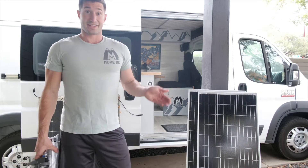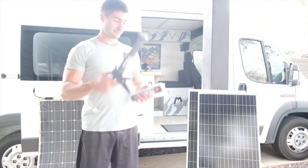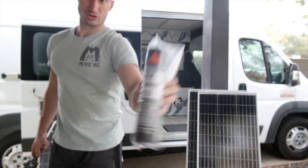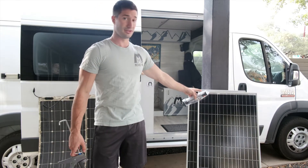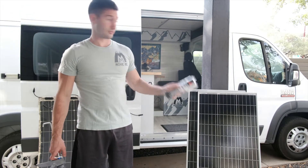For this, it's super easy — you only need four things. You need a caulk gun and this 252 adhesive. Super durable stuff. I used about three quarters of a tube for one panel, so to be safe I would probably buy two of these for two solar panels.